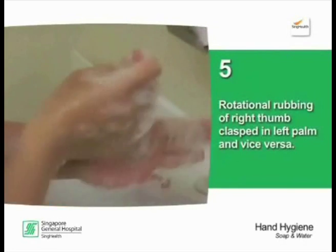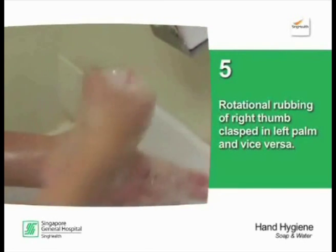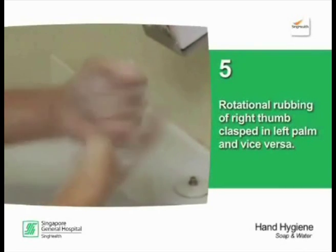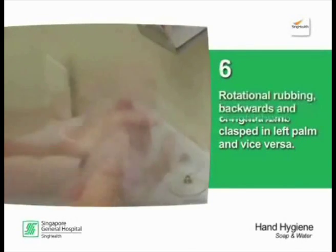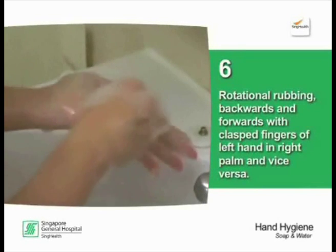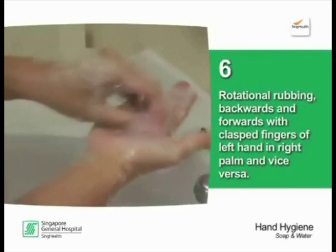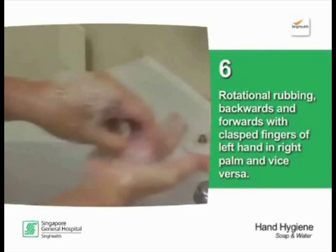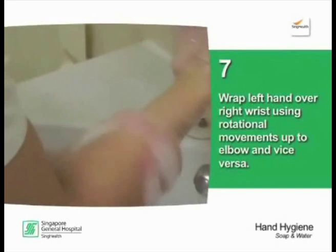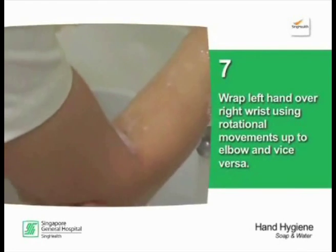Rotational rubbing of right thumb clasped in left palm, and vice versa. Rotational rubbing backwards and forwards with clasped fingers of left hand and right palm, and vice versa. Wrap left hand over right wrist using rotational movements up to the elbow, and vice versa.